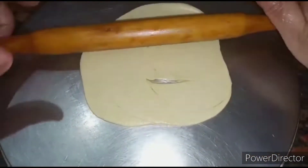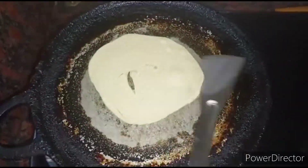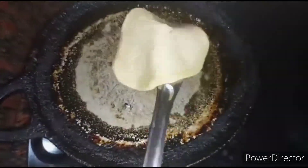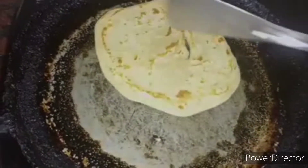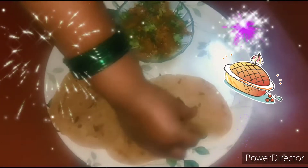Now, after putting the paratha on the tawa, add oil to it and fry it on medium flame. Our wheat paratha is ready. If you like this video, please do like, share, and also subscribe to our channel. Thank you.